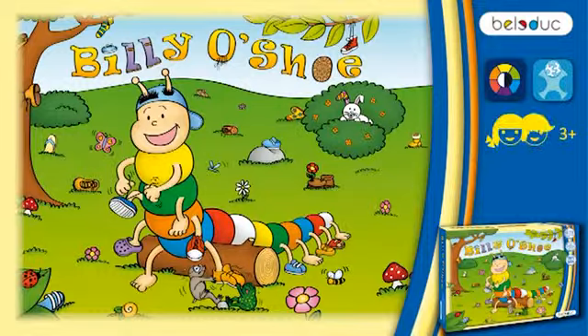At the heart of the game is the main character, the little centipede Billy. Billy O'Shoe is suited for two players and can be played in kindergartens and families alike. The little players need endurance and concentration and should have basic knowledge of the colors.